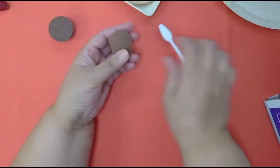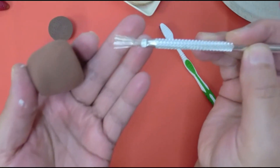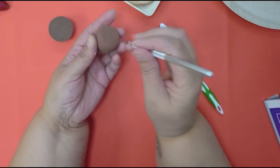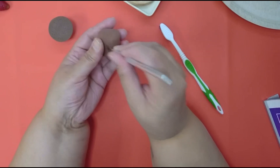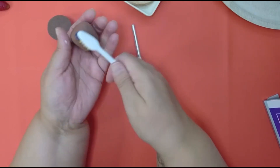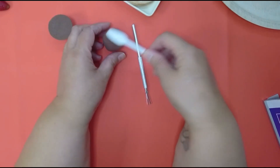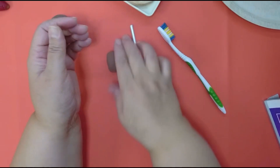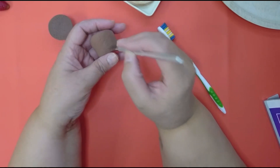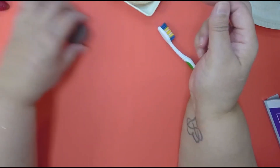I like using this tool right here — it has like prongs at the end — to help give my stuff texture. You can use a toothbrush, but when you use a toothbrush you're putting pressure on it and it kind of makes it get out of shape. I still use my toothbrush sometimes — you can see how it gets a little out of shape. I like this tool because you just stab it and not much pressure is going in to taking it out of shape.